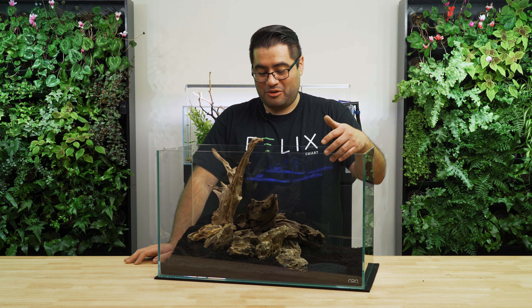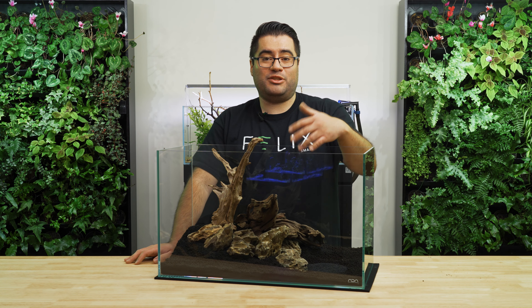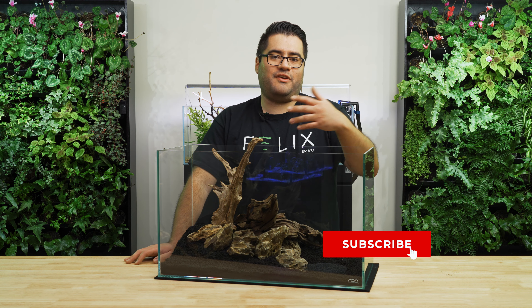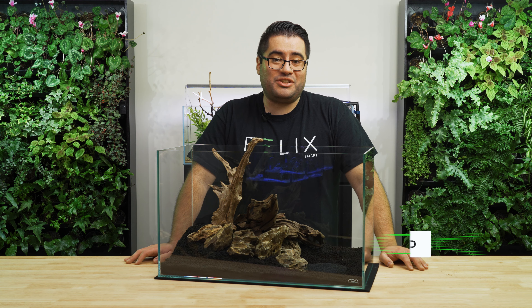So here's our triangle aquascape layout. As always, don't forget to leave a comment below if you've set up a triangle layout before, or maybe share what your favorite style of layout is. Don't forget to like and follow, and we'll see you on the next video.